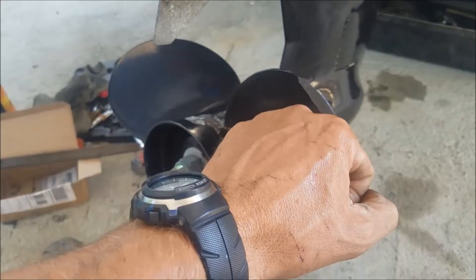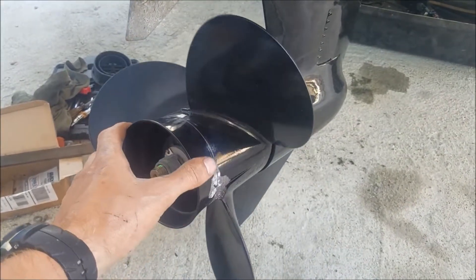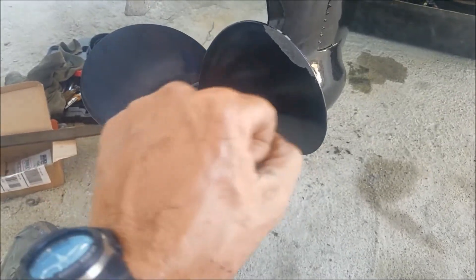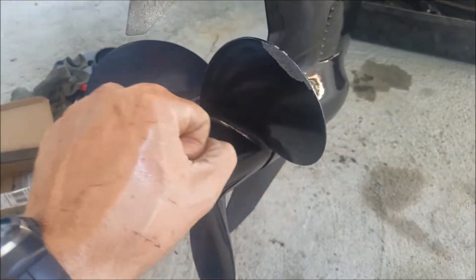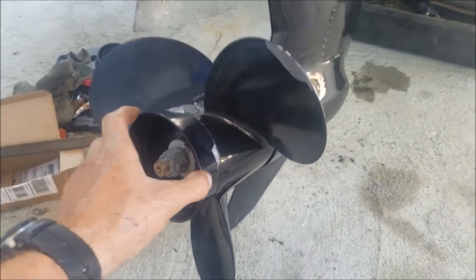While you're slowly moving the control forward you're gonna rotate this prop counter-clockwise and you're gonna hear it clicking, and then it's gonna lock. You want it to lock before the control hits the gear stop — that first little click. Alright, we're gonna demonstrate that.